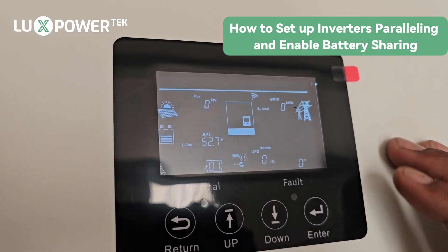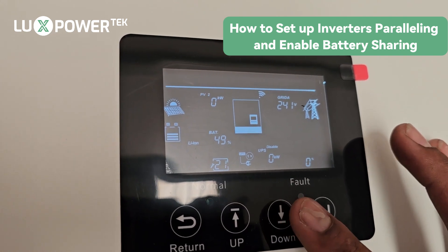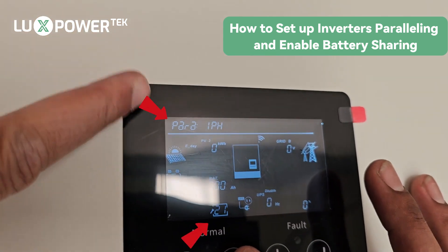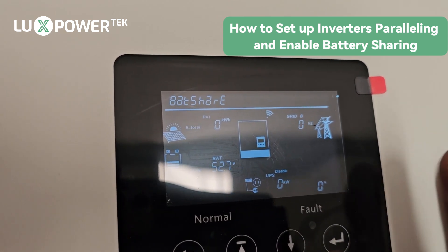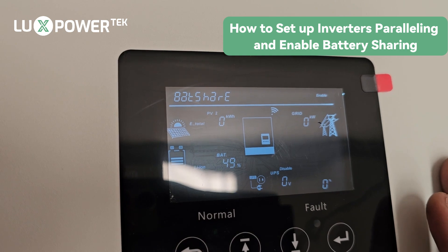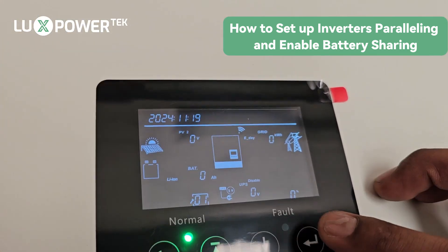Press and hold until you get the spanner icon. We're going to go to setting number 21 and press enter — it says 'para' flashing at the top. We select 'para one phase', then battery share, and enable that, then enter. The machine restarts. We're going to do exactly the same thing for the slave, going to setting number 21 and entering parallel one phase.